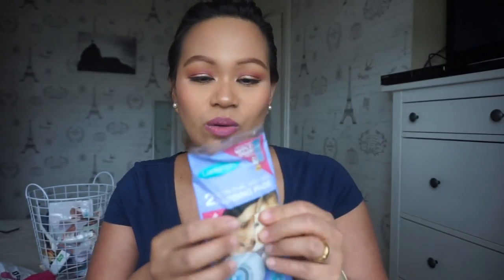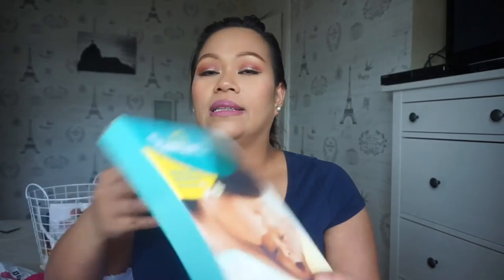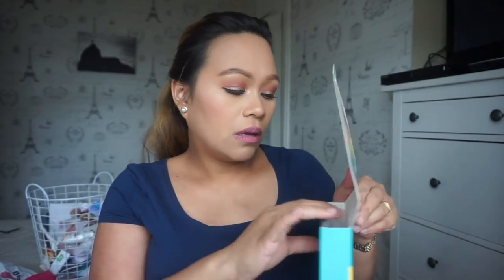The first item in the purple bag is two ultra thin stay dry nursing pads again - the same Lansinoh brand. Then from Pampers, we've got a premium protection new baby nappy - let's open the box. Inside there's one newborn nappy sample from Pampers and a one pound off coupon.